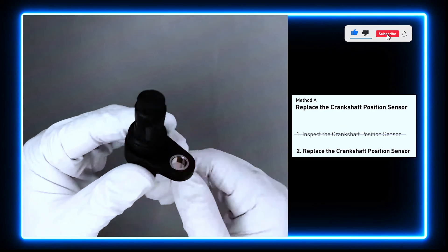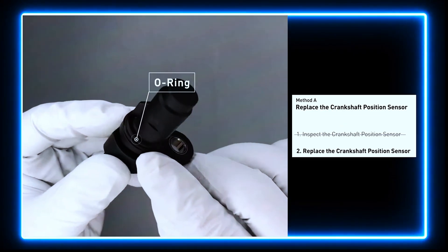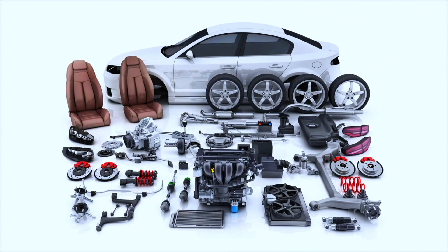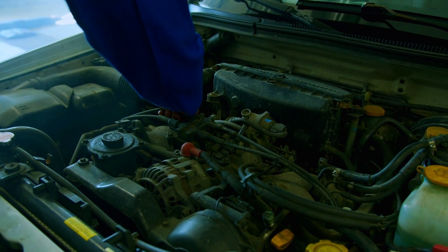Check to make sure the O-ring from the sensor hasn't fallen into its hole, then replace it with a new crankshaft position sensor. Pro tips: always disconnect the battery before working on electrical components, use high-quality replacement parts for durability, and if you're unsure, consult a professional mechanic.